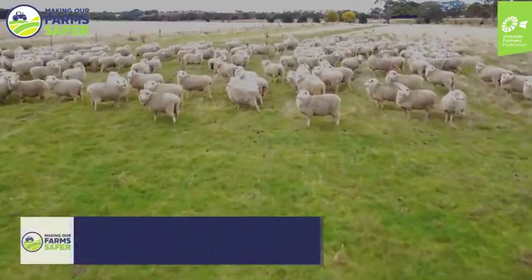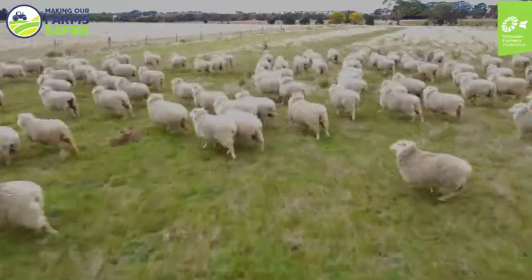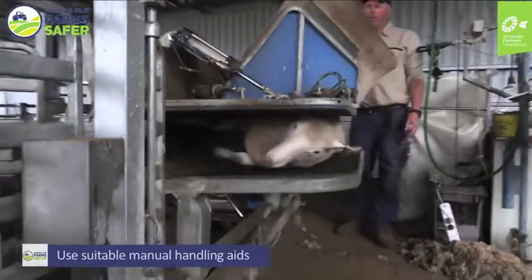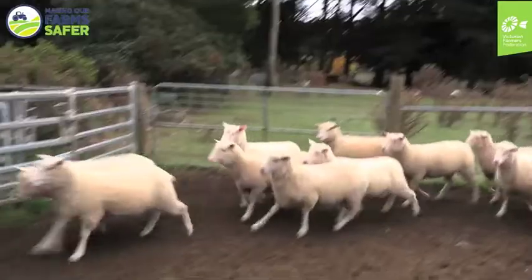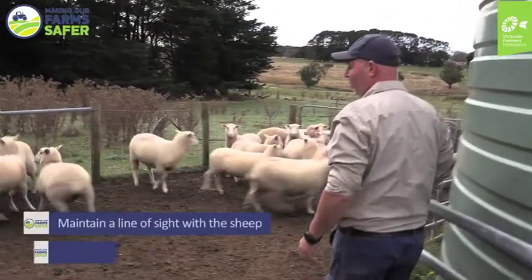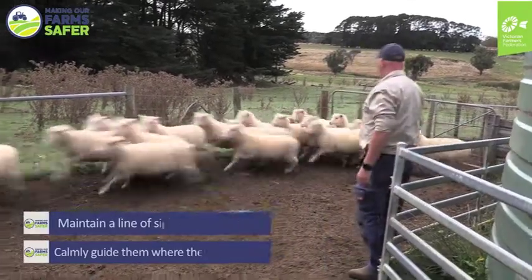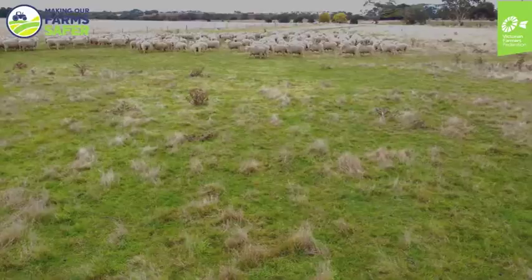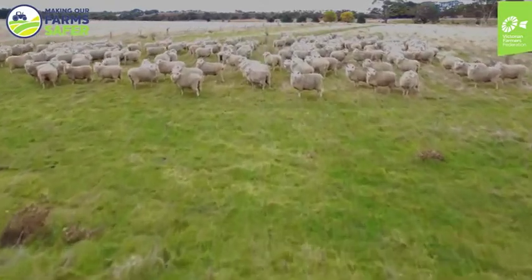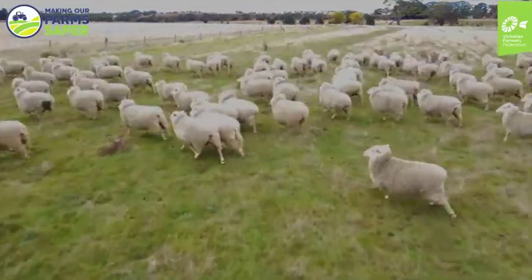Key points of sheep handling techniques include: using suitable manual handling aids to minimise the risk of sprain and strain type injuries, and maintaining a good line of sight of the sheep and calmly guiding them in the direction we want them to move. By understanding these key factors, workers will be able to handle sheep more safely and efficiently, with less risk of injury and with less stress to the animals.